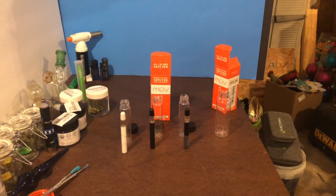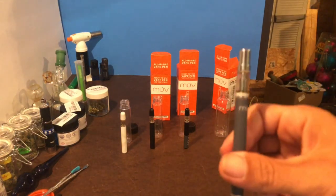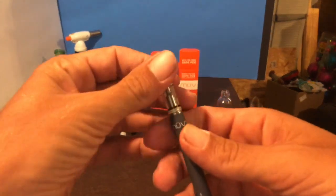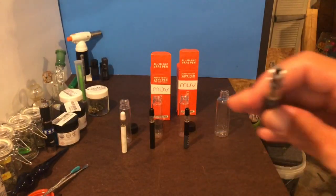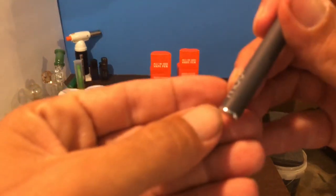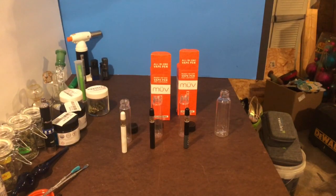That one definitely has an earthy taste. But yeah, this Mandarin Cookies wasn't bad — a nice little daytime one. I just wanted to show how the pens evolved. I really like this one; I wish they would bring it back with that little carb on the side. I liked the mouthpiece and thought they worked well. It has small little slits for the air holes. I thought they worked real well; other people thought they leaked too much I guess. It has a nice cannabis-y taste to it.